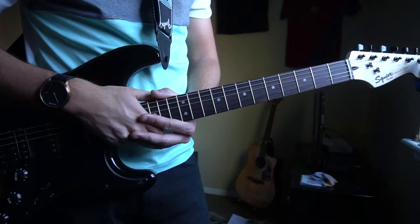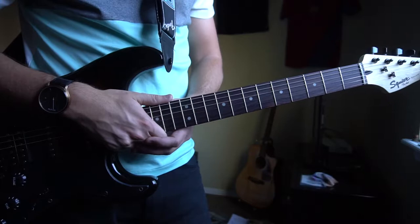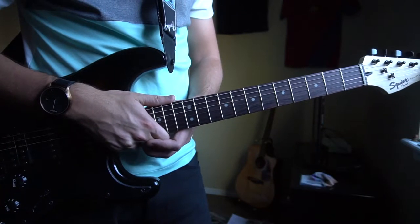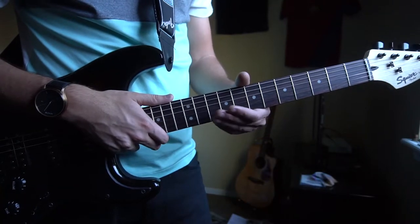Welcome to this tutorial on how to play 'Better' by Lil Yachty. We're in standard tuning, there's no capo. I'll be teaching you the chord progression and the strumming pattern that's played throughout the entire song, and I'll also teach you the little lick that I played at the beginning.